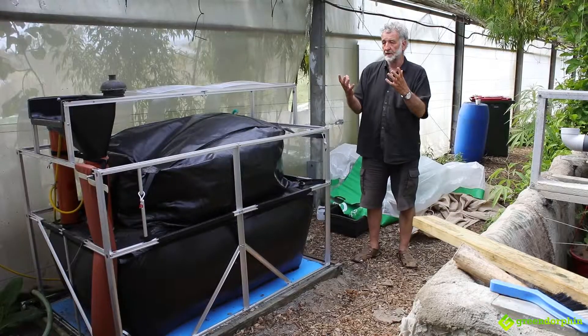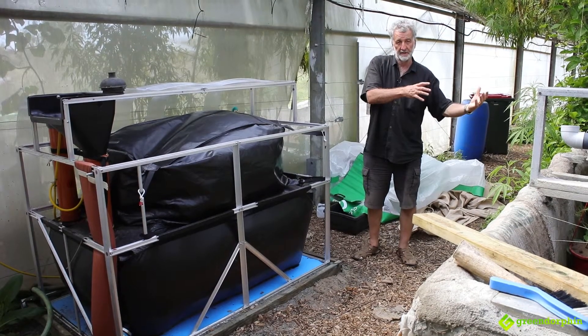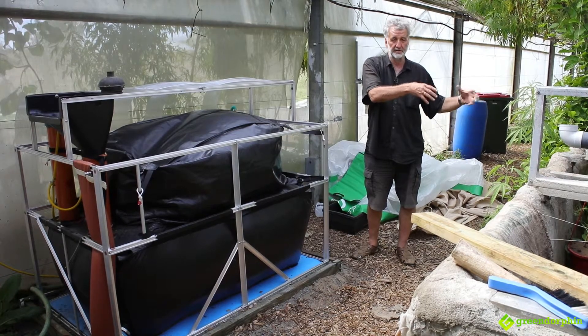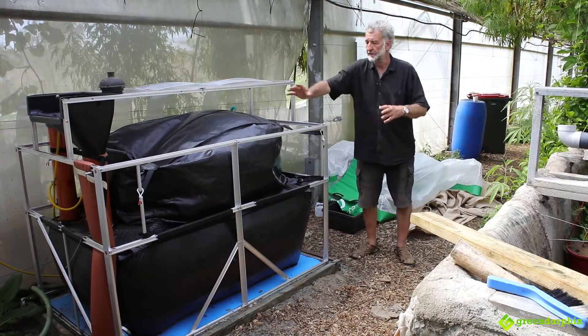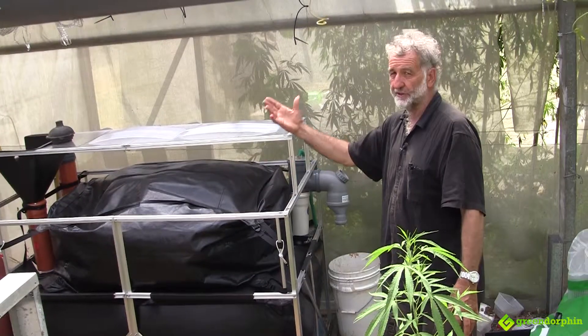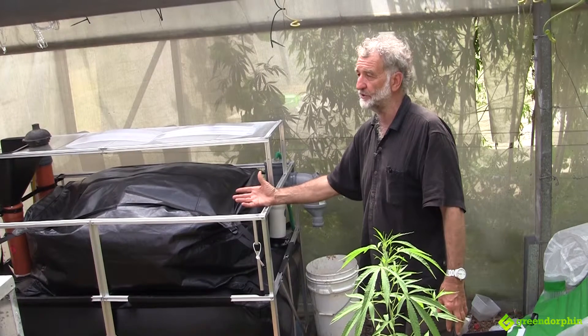The whole system complements the aqua-hemp system in that if we've got a surplus of stuff that we can't use — the chooks aren't going to eat anything like that — we can put it in our biogas system. It turns it into gas that we can use for cooking and it turns into really high-value liquid fertilizer.